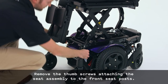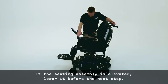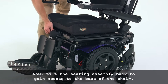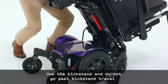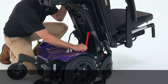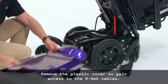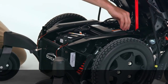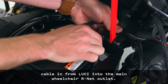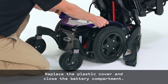Remove the thumb screws attaching the seat assembly to the front seat posts. If the seating assembly is elevated, lower it before the next step. Now tilt the seating assembly back to gain access to the base of the chair. Caution: use the kickstand and do not go past kickstand travel to avoid damaging the rear smart frame. Remove the plastic cover to gain access to the Arnett cables. Unplug the main Arnett cable, then plug the male Arnett cable end from Lucy into the main wheelchair Arnett outlet. Replace the plastic cover and close the battery compartment.